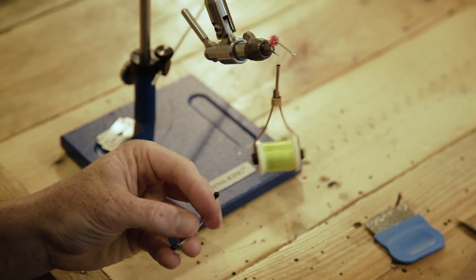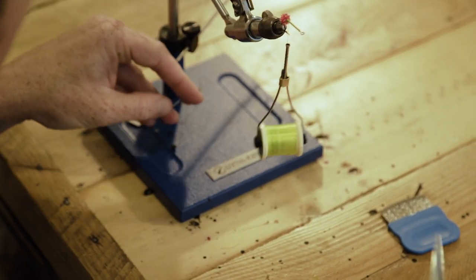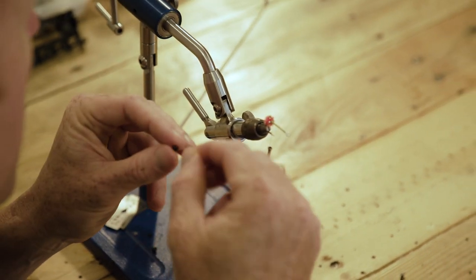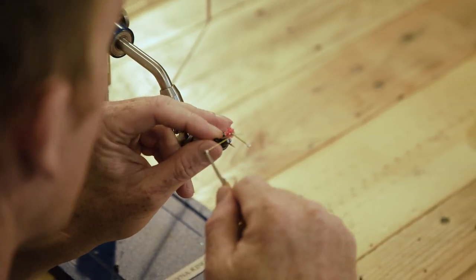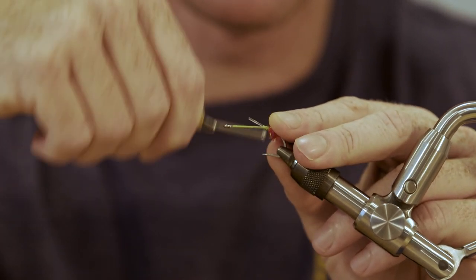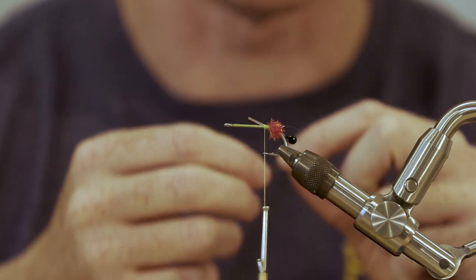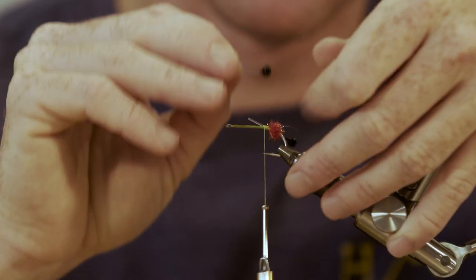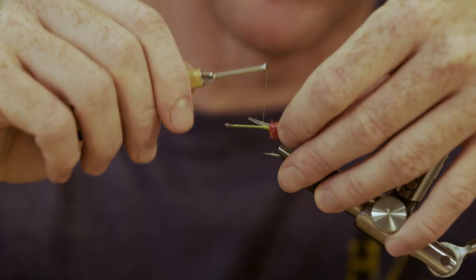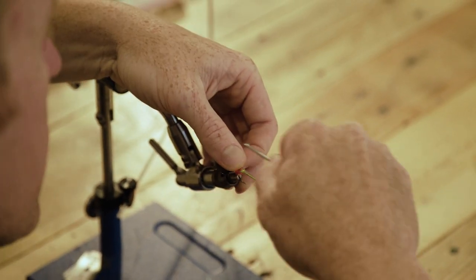Next, take our eyes — a pair of crustacean eyes. You don't have to use eyes; it's personal preference. If you want to make them, I've got a video on how to make them. These use loon UV thick, some glitter, some mason hard mono, and some loon hard head.